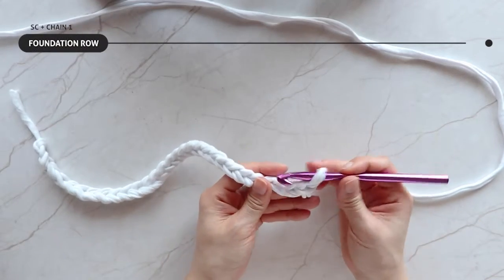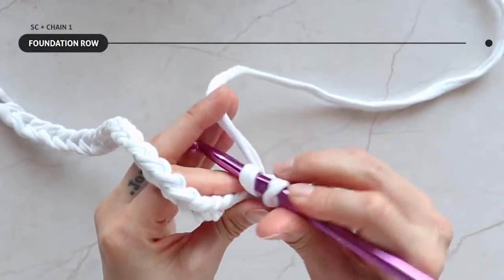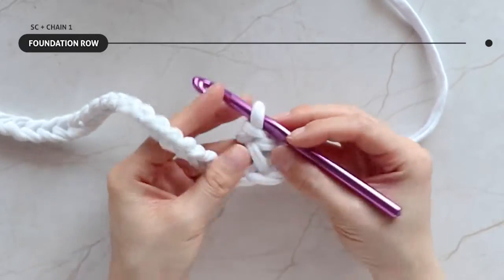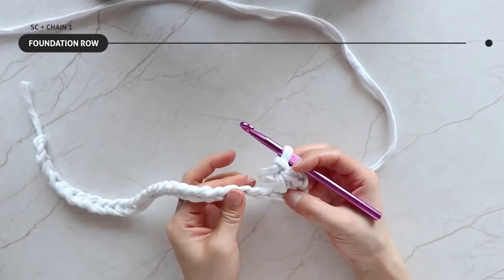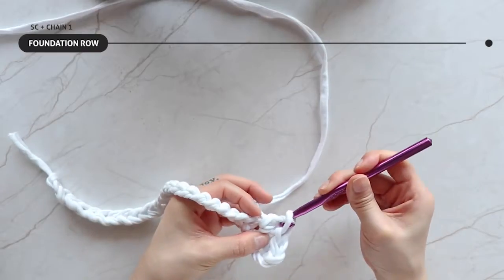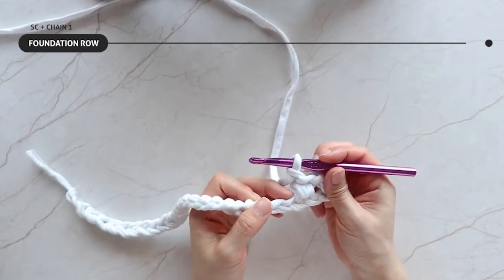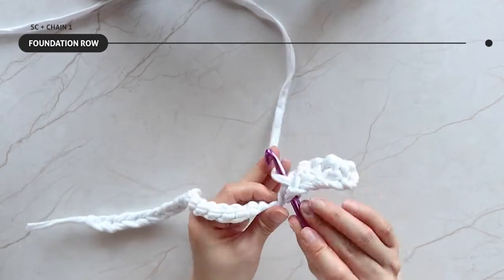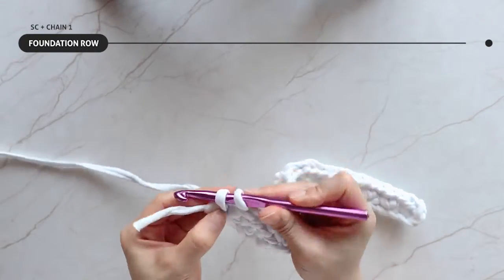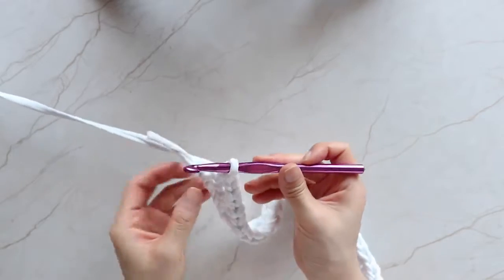Foundation row: skip two chains and insert your hook into the third chain. Single crochet — yarn over, pull through, yarn over, and pull through again. Then chain one, and again single crochet followed by chain one. This is how it should look.